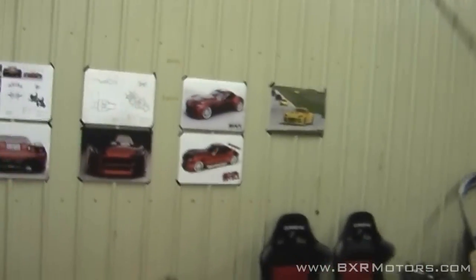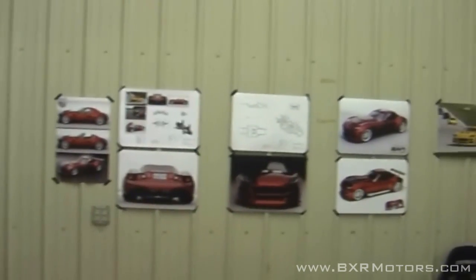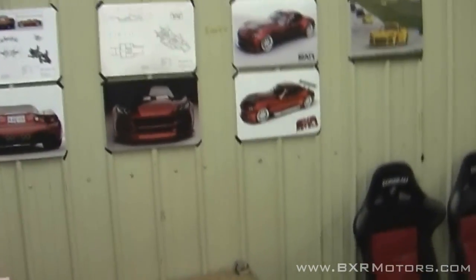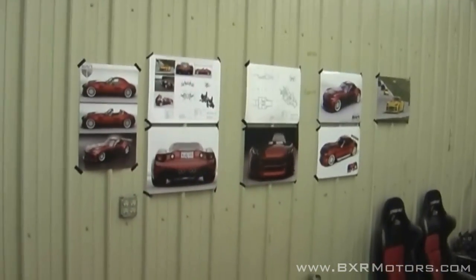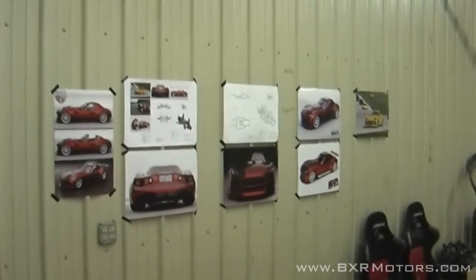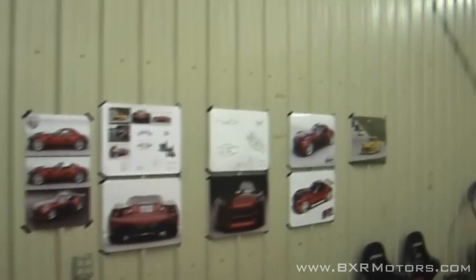We have some images on the wall that we hang up here. These images just help us know where certain things are on the car and certain body lines and how it's supposed to look — our own version of a cool wall, I guess.